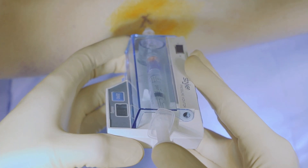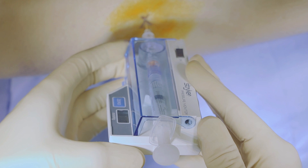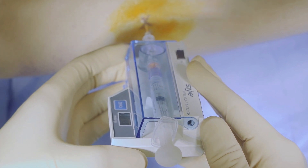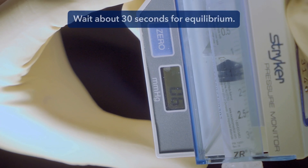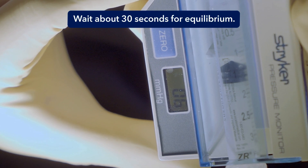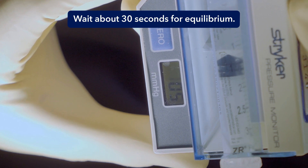Then slowly inject a small amount of fluid, less than 1 cc. This displaces fluid into the surrounding interstitium to help create a single continuous fluid column to the pressure device, thus allowing us to accurately measure the pressure. The pressure number may spike up, but then it will taper off to an equilibrium. Record the number you think best reflects this equilibrium. Repeat this for all four compartments.